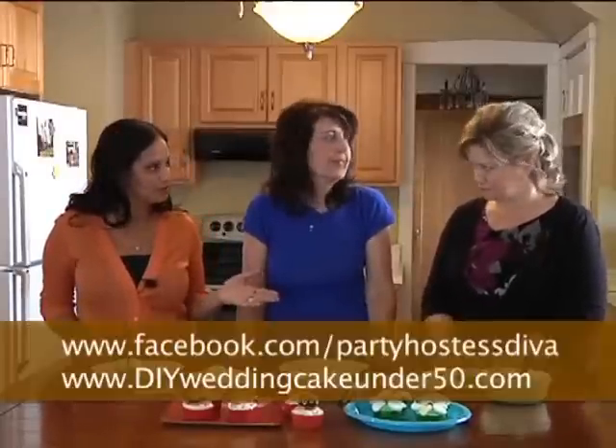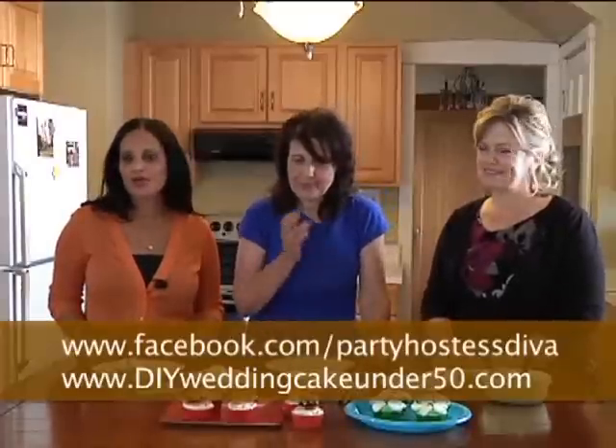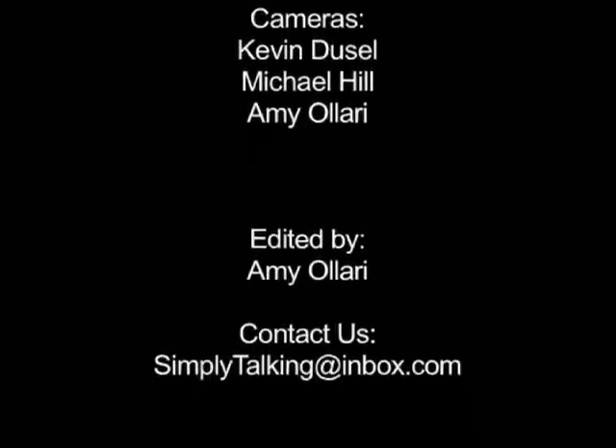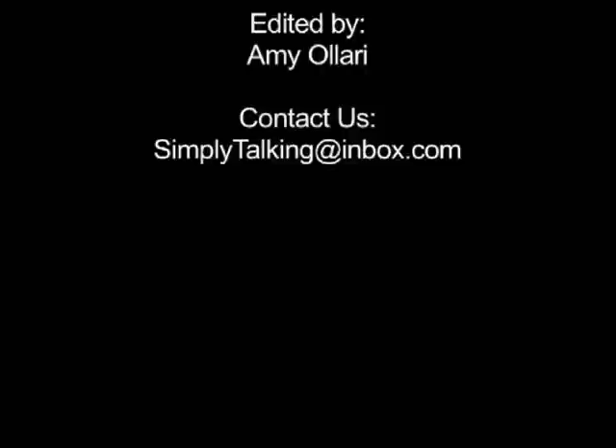You did a great job here today. If you are interested in anything you've heard today — making wonderful cupcakes, do it yourself — you can always go to her Facebook: Party Hostess Diva. Or you can email us at simplytalking at inbox.com. Liz, thank you so much for being here. Thank you, it was a lot of fun. I'm going to eat one of these right now — we are definitely going to have a couple of these off camera. Thank you for tuning in, and from all of us here at Simply Talking, God bless you and we'll see you next week.